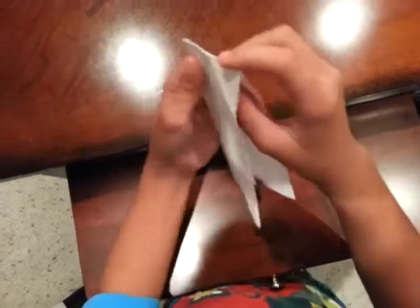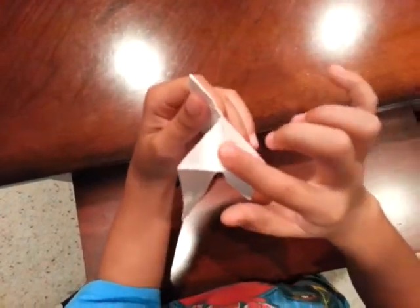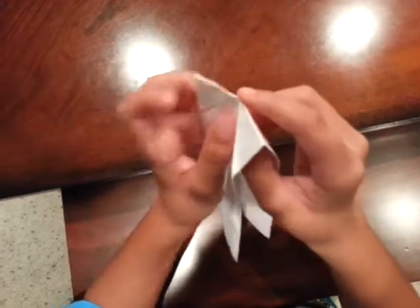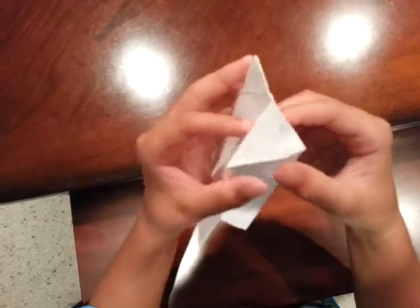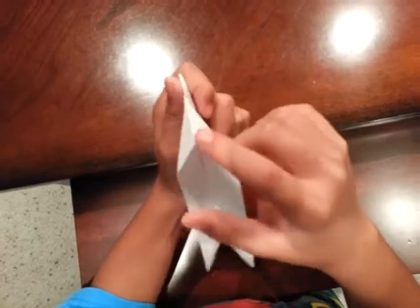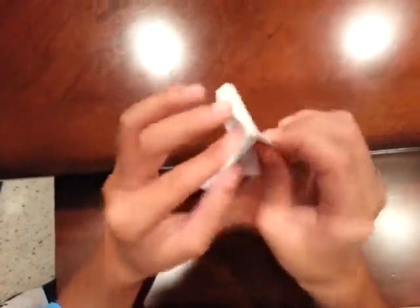Open both sides. As you open the pocket here, if you push this corner down it will tuck in — that's what you want. Open the side and pull on those two flaps. Open the pocket right here and just push that corner in. Make a crease. Now do the same thing for the left side.